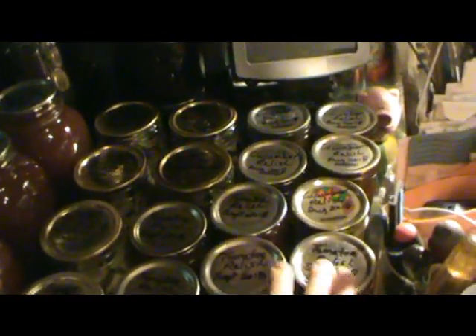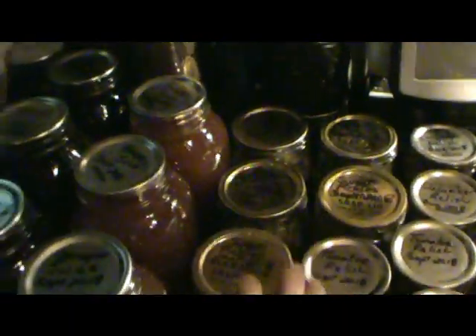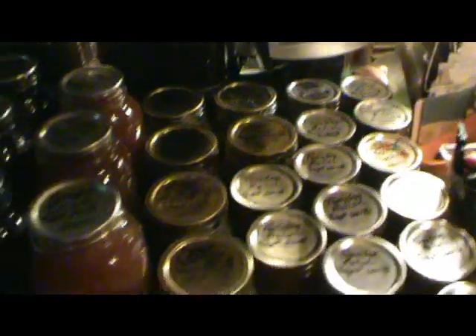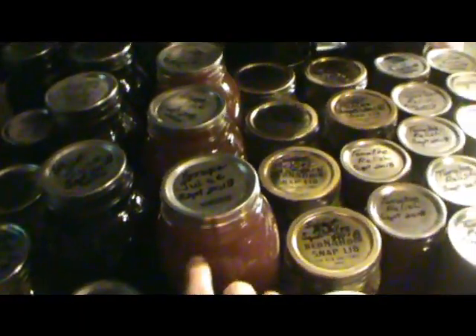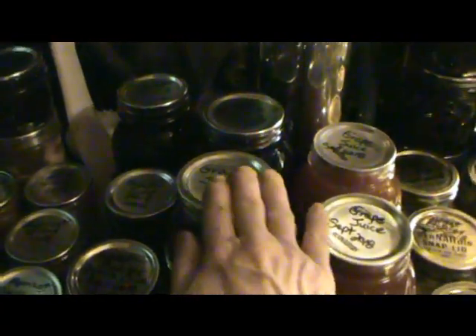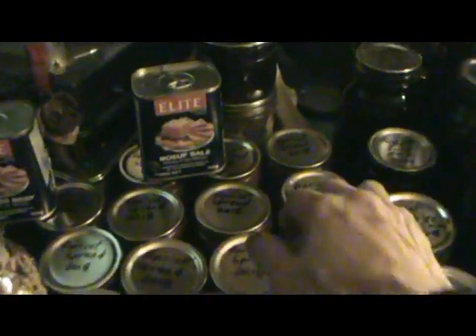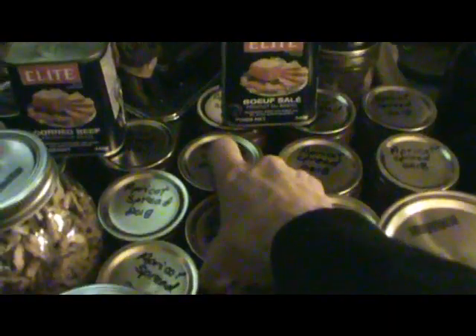These are tomato relish — I still have to do one more batch. Sweet pickles, there are lots of them. This is grape juice from my yard — green grapes oxidize, so that's probably why it's that color. Here's plum juice, and grape juice from purple grapes that were given to me — it's so good. And because the sweet pickle taste is so good and Tisha likes them, I made another little batch.